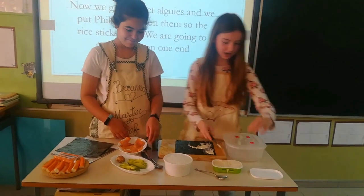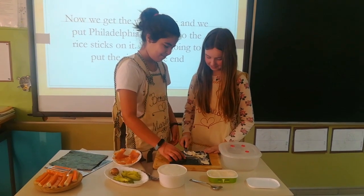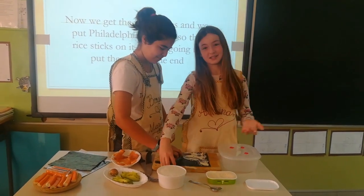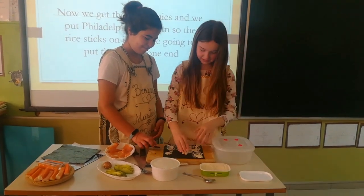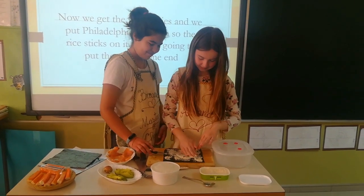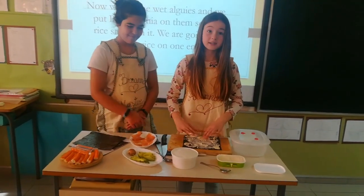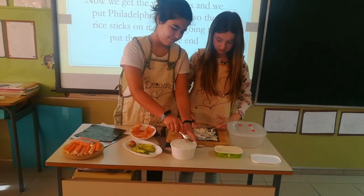Julia, could you help me? We can do it with the hands. We're putting Philadelphia on it so then the rice sticks on it. Because if we don't put Philadelphia, the rice won't stay.